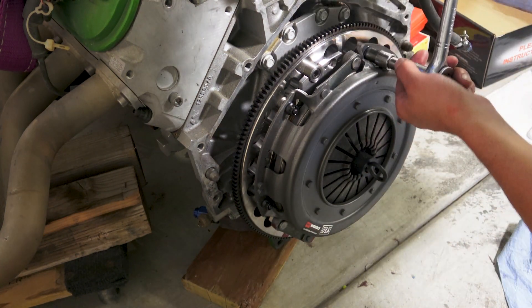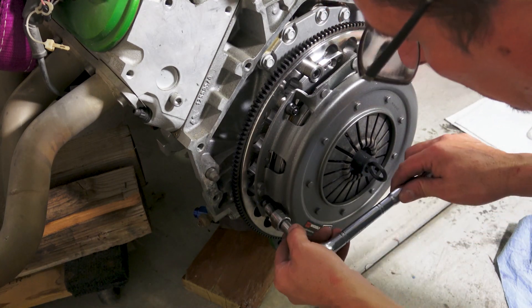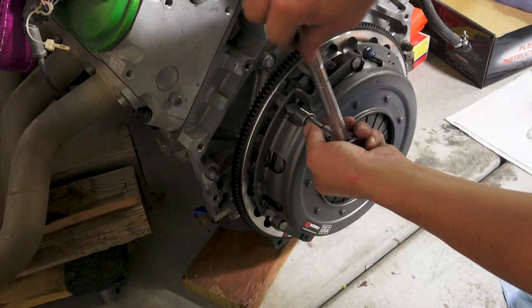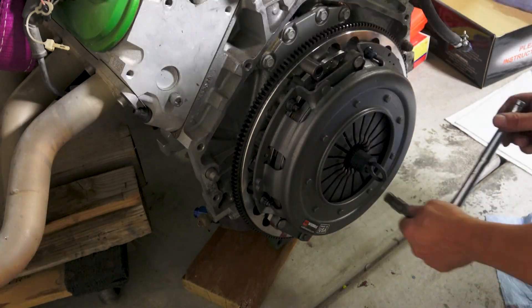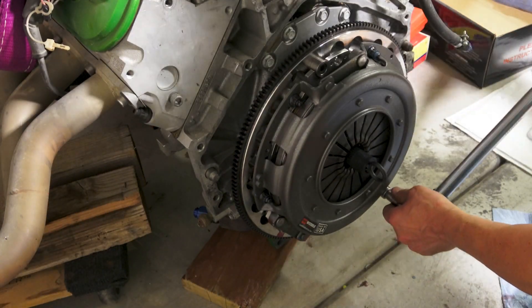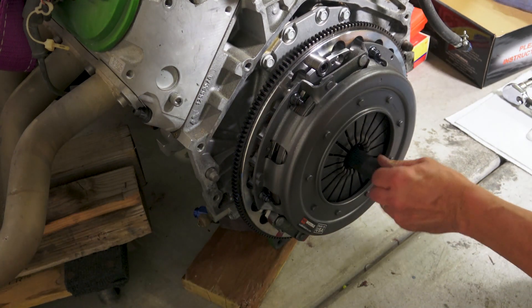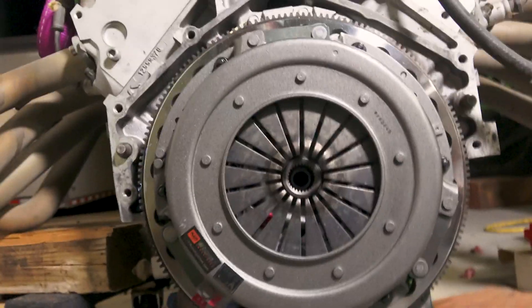You tighten these 180 degrees apart, a quarter turn at a time, once it's seated. From there we torque them 35 to 38 inch-pounds — I've already got the torque wrench set. That is installed, and now we should be able to install the engine.